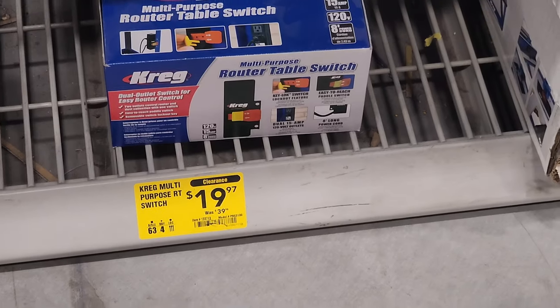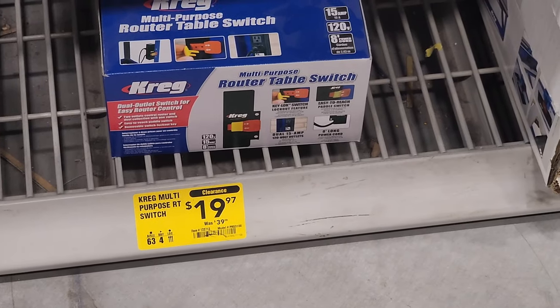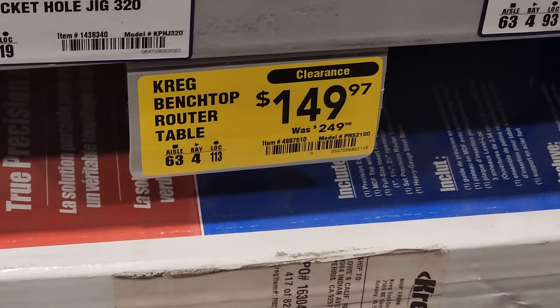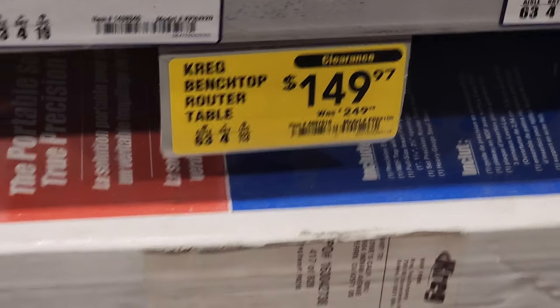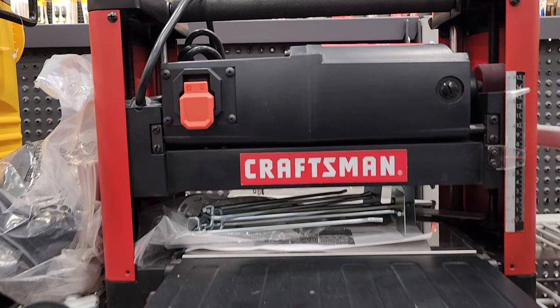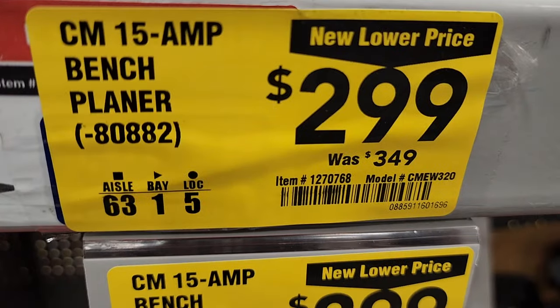There's a router on clearance for $19.97 down from $39. Also on clearance, a Bench-Top router table down to $149. Then you've got a Craftsman planer for $299 down from $349 — it's a 15-amp planer.